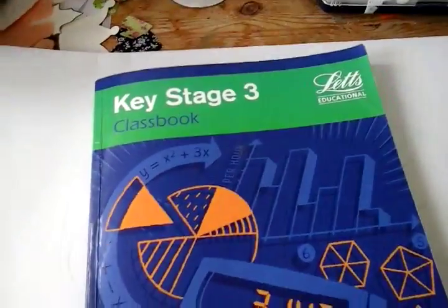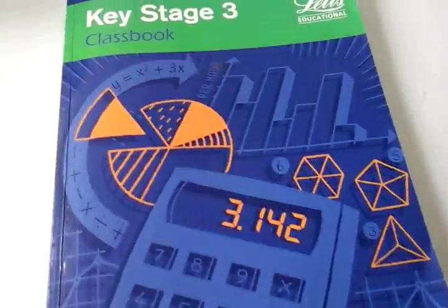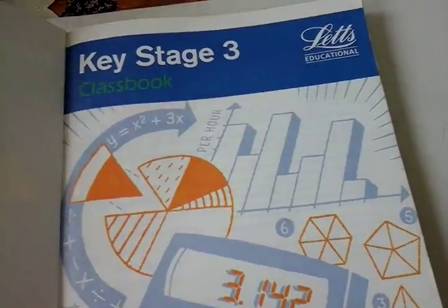Hello. This is just a review of the Key Stage 3 class book in Maths. I did the English one already on YouTube but I thought I'd go through some of the things in here.